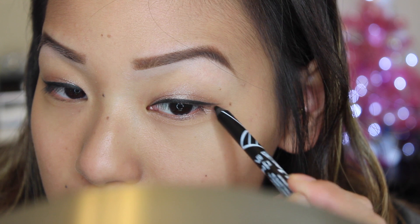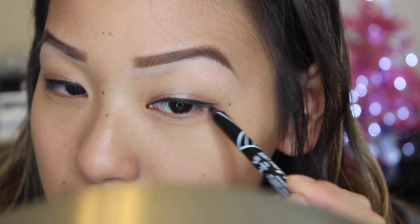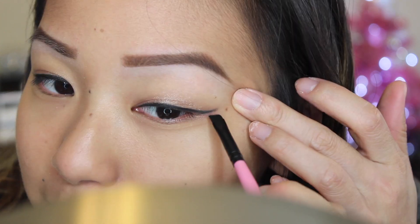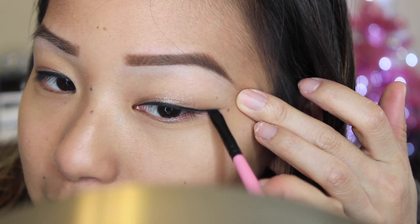I wanted to connect my winged liner, so I'm just taking that gel liner and drawing out my wing, then blending it out with my angled brush.